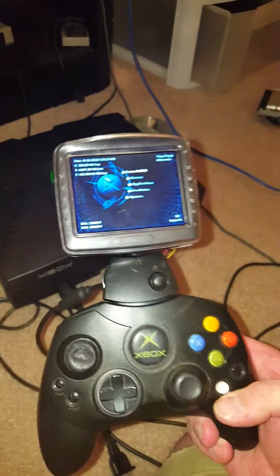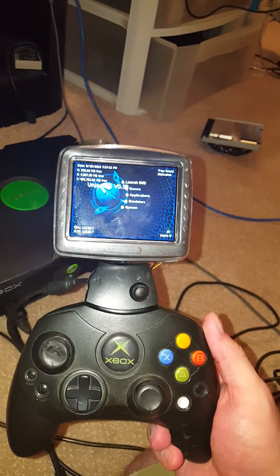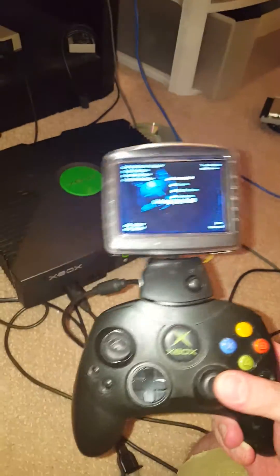I hadn't seen anybody else do this. I know it looks kind of janky, but it works.